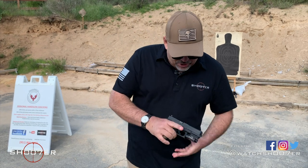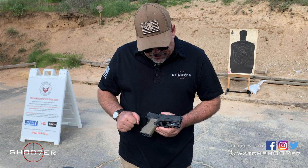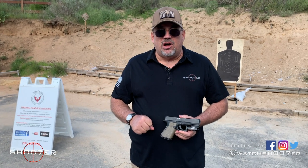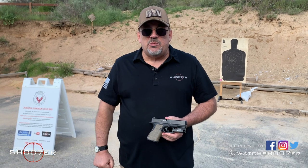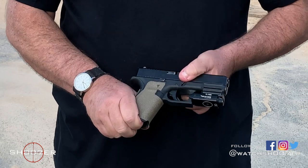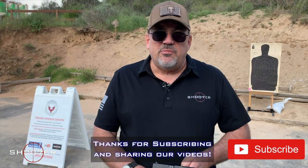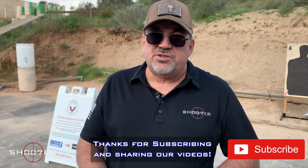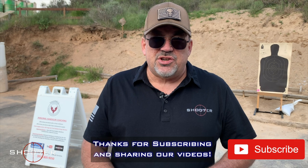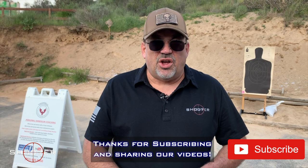We just want to talk a little bit about the weapons light. This one's from Olight, and we haven't had a chance to use it a whole lot, so I can't really give you an in-depth review on it yet. Later on, once we spend more time with it, we may come back and do that. This is the very basics when it comes to having a weapons light on your pistol. We want to thank you very much for stopping in and watching us on Shooter. My name's Ed Thorell from Firearms Education and Training — check out the information box below for the various products we've talked about. Y'all take care.